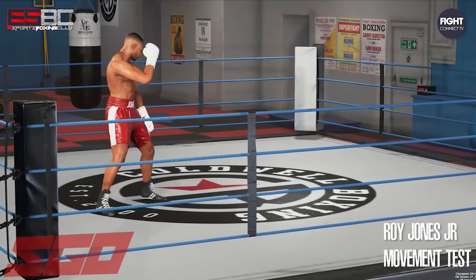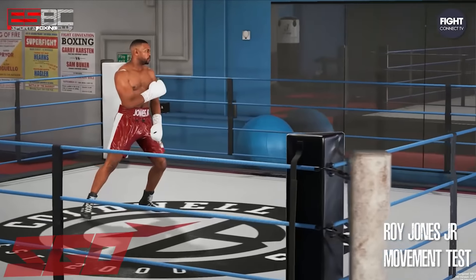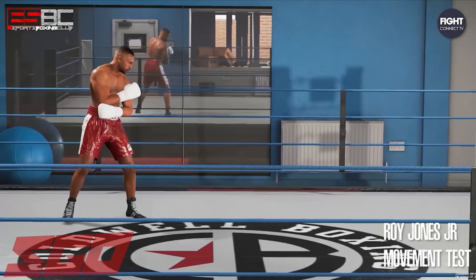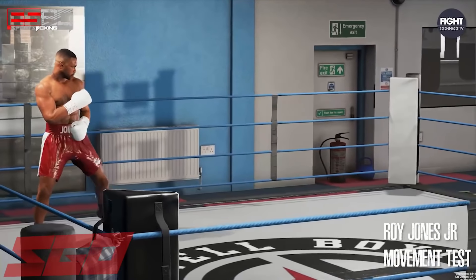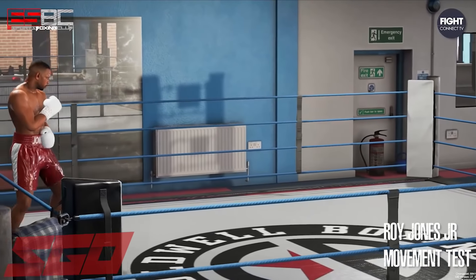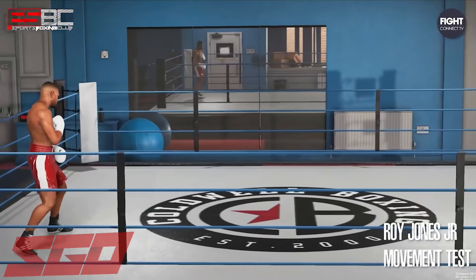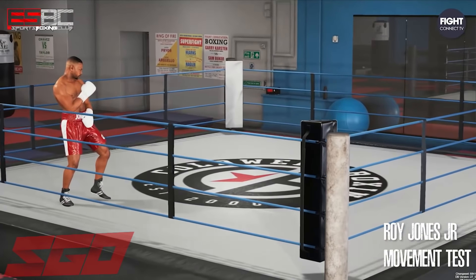As you can see from the gameplay clips shown in this video, the game looks absolutely amazing. The boxers are lifelike and the details, lighting, and contrast look as good or better than any sports game we've ever seen. The graphic artists at Steel City Interactive are competing with the best in the world, and Primissieri and the company remain on track to establish their footing as a major player in sports gaming.